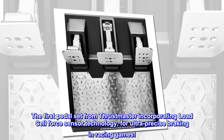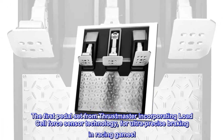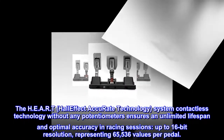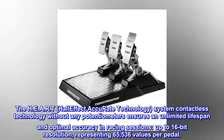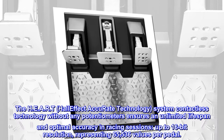The first pedal set from Thrustmaster incorporating load cell force sensor technology, for ultra-precise braking and racing games. The HEART — Hall Effect Accurate Technology — system's contactless technology, without any potentiometers, ensures an unlimited lifespan and optimal accuracy in racing sessions, up to 16-bit resolution, representing 65,536 values per pedal.